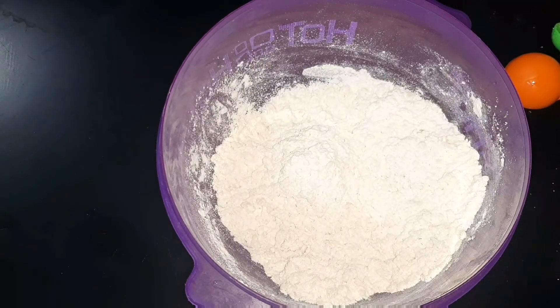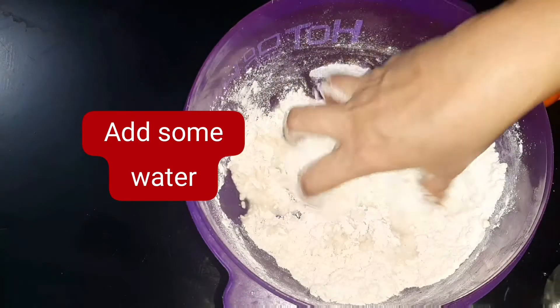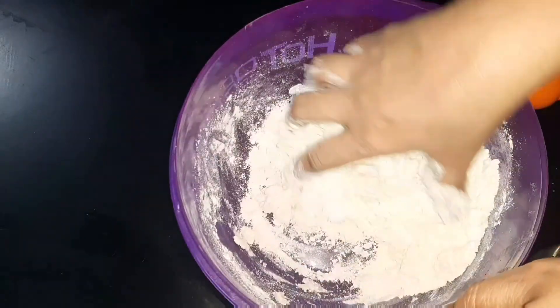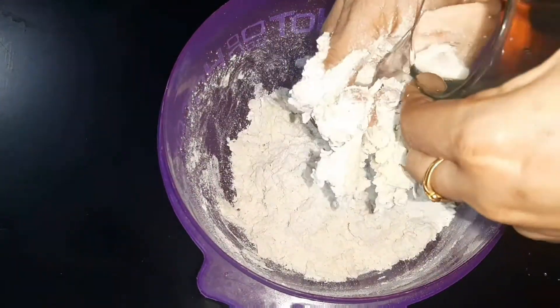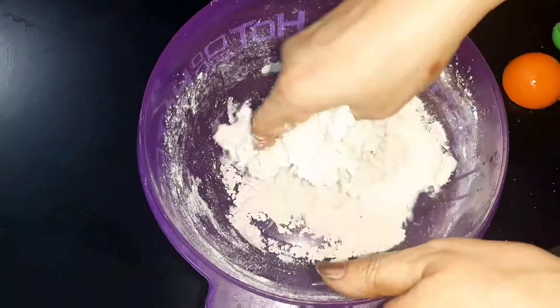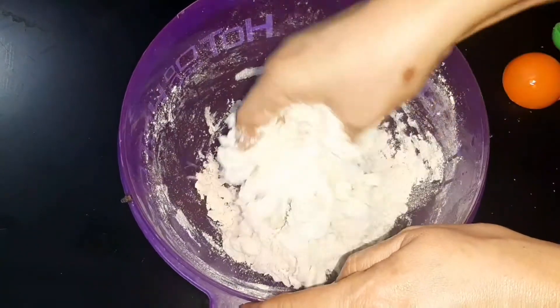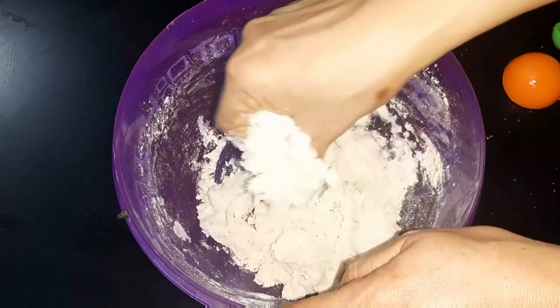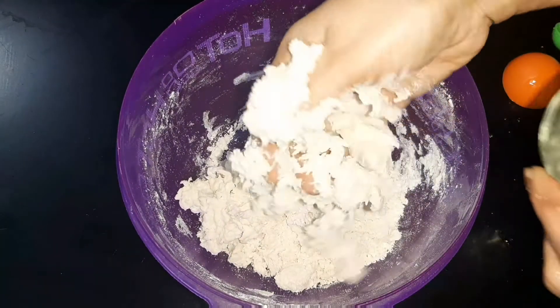Add a little bit of it, then add a little bit more. If you just need to add a little bit of it, that's fine.